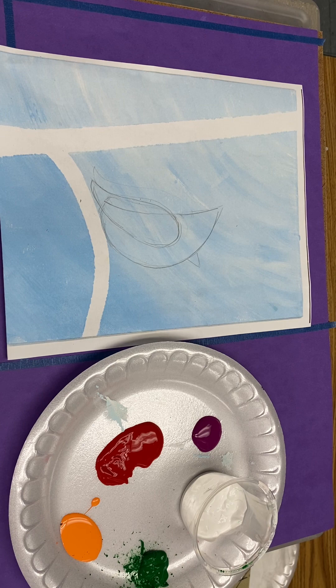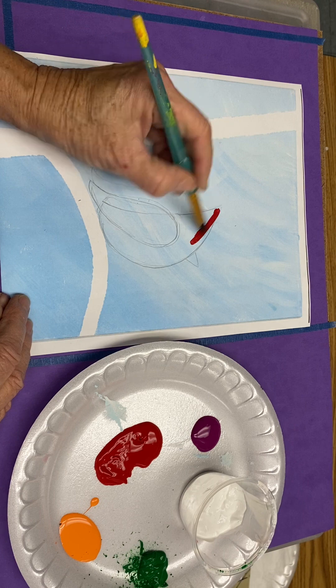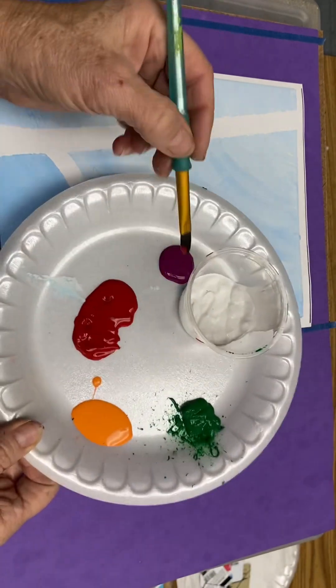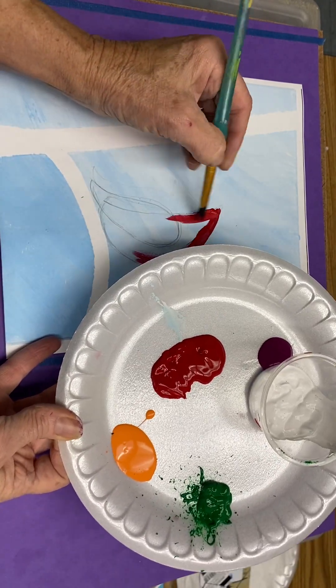To get started, if you would like, trace that shape, then you'll paint that shape red. You'll notice on your paper plate of colors you have red and some magenta. I'm saving the magenta for the wing so that it'll stand out a little better.